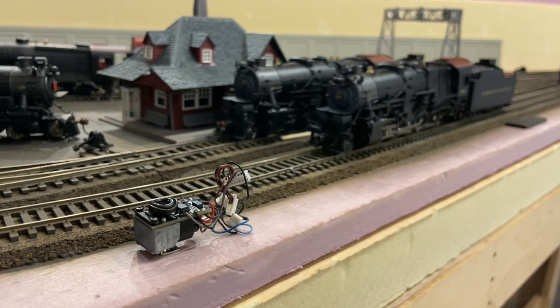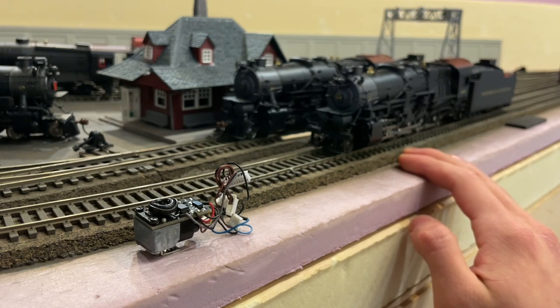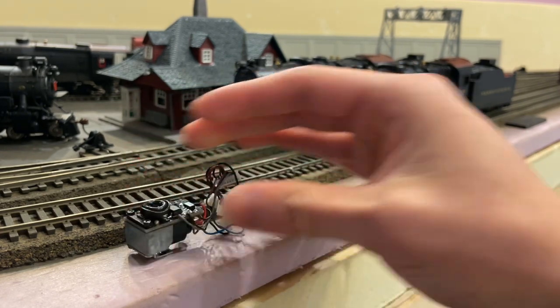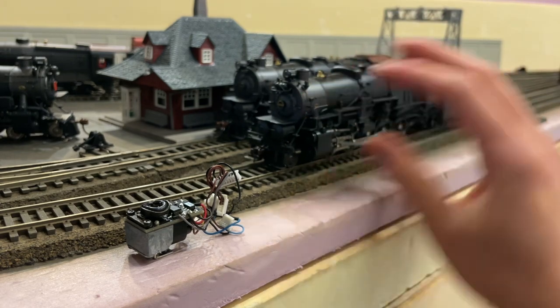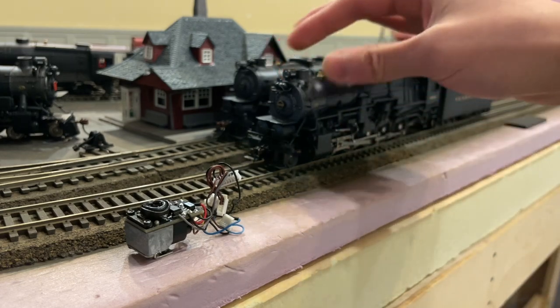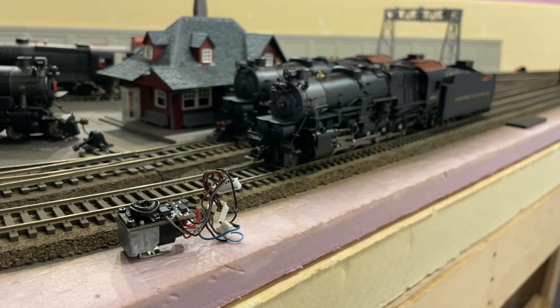My issue is when they put smoke units into engines that were never intended to have them. For example, the PCM I1sa — made under PCM, which stands for Precision Craft Models, an offshoot brand from BLI. These were designed before BLI even invented their own smoke unit. You could tell they were not designed with smoke units in mind because they were all plastic — no die cast, no metal parts whatsoever.